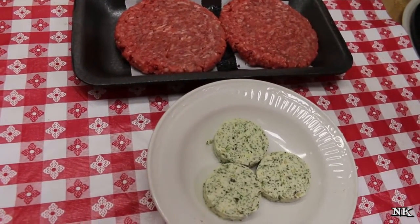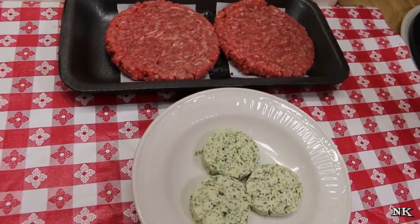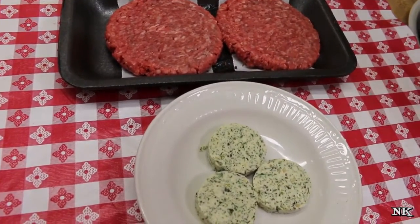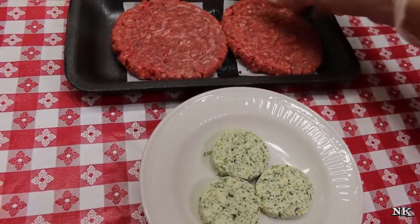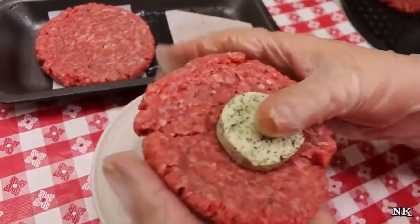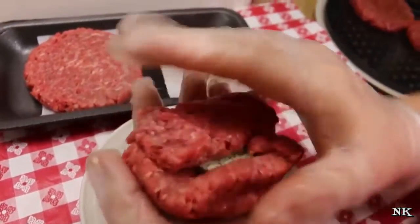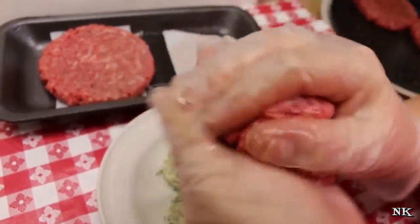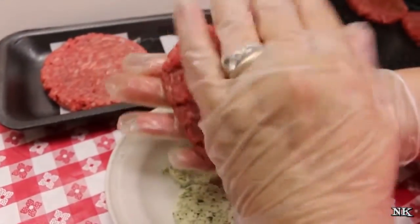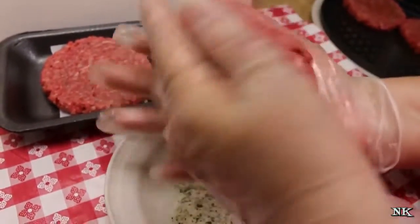We're also going to be serving this with some sautéed onions and mushrooms. You can put this on a bun if you're going whole hog, and if you really want to gild the lily you can put some bacon on it too — today we're going to avoid the bacon. Now I just got these Angus beef patties; we're going to put a little dent in the middle, start covering it up with the patty, and reform it just like that. You don't want to manipulate it or press it too hard because then you'll end up with a tough burger.